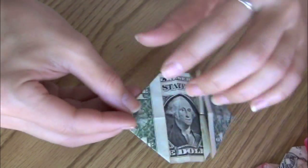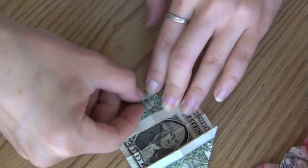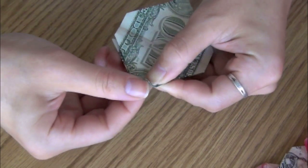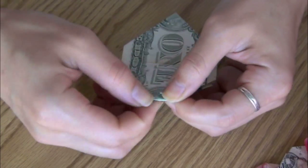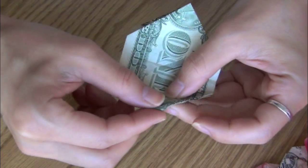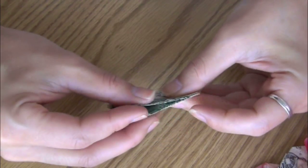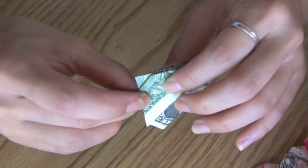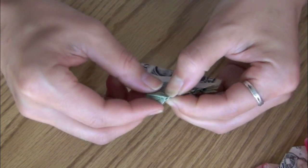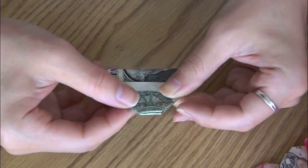Fold a small amount of paper on the pointy side of the currency — just work with one side first. You want to fold it back and forth to create a very strong crease. Now the size of the paper to fold is really up to you. If you like your heart to be fat, I would suggest folding a small amount. You want your heart to be symmetrical, so fold the paper together to determine how much to fold on the opposite half. Try to get it as even as possible.